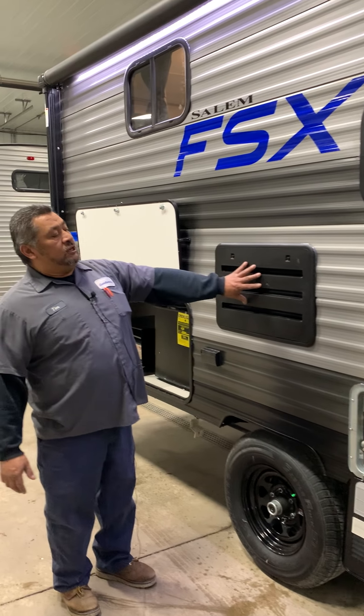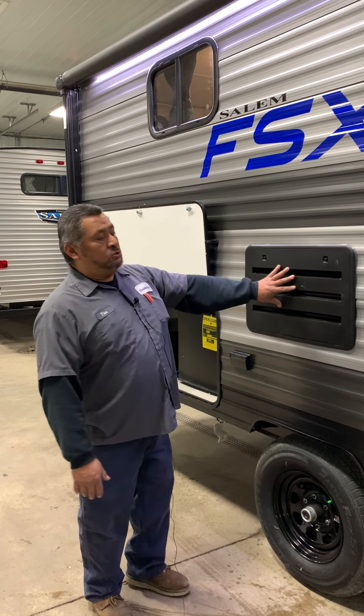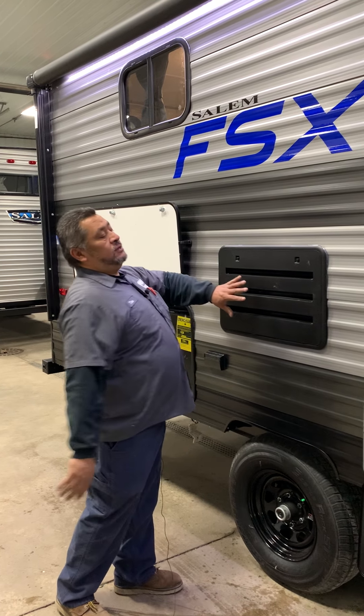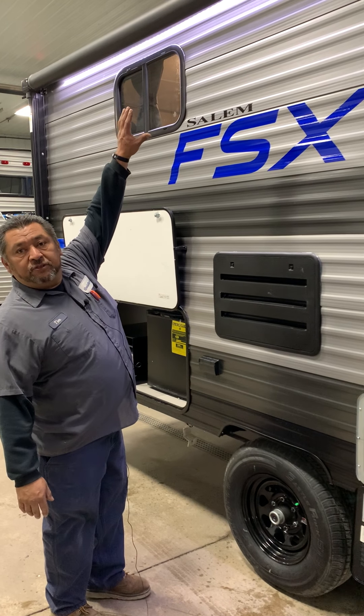The refrigerator vent is going to be here. When it comes to washing this, you don't want to spray water directly in here. It's going to vent through the roof.